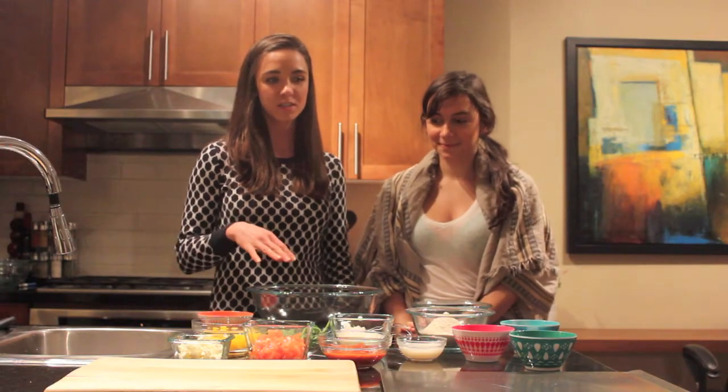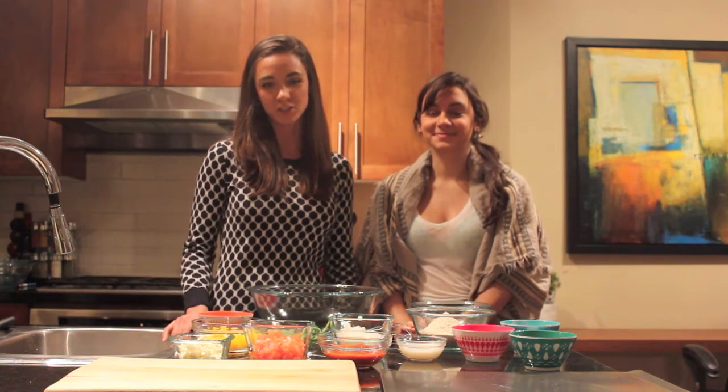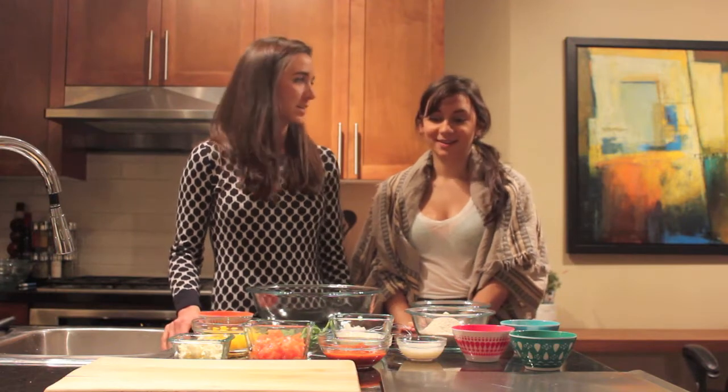This recipe for the spelt crust is actually by Joy McCarthy, a fellow nutritionist. It's one of my favorite recipes because it's very simple to make, and once you have spelt flour and purchase that, you can pretty much just whip it up and make a delicious yummy pizza at any time.